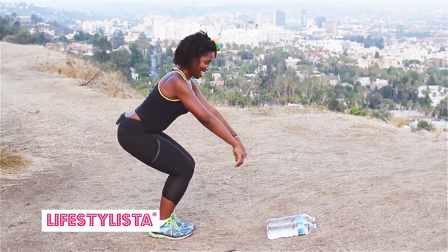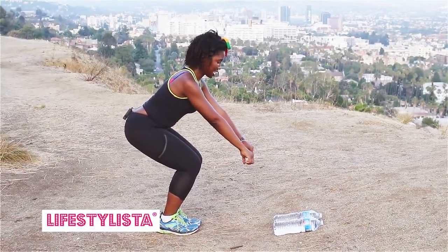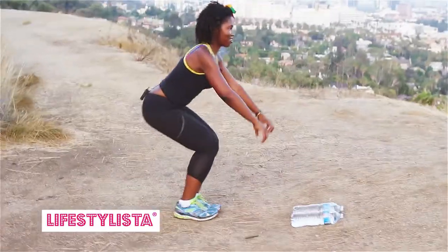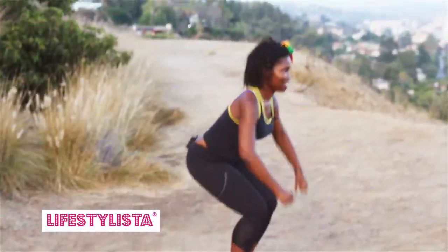What I'm doing is my arms — I'm doing rows, rows, rows.